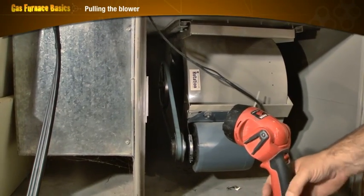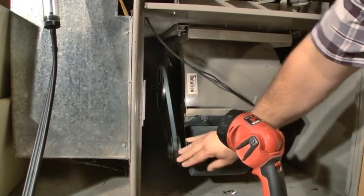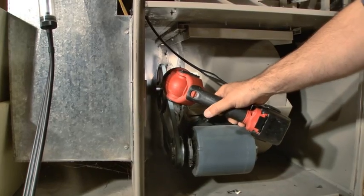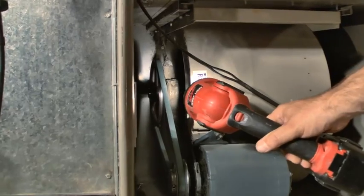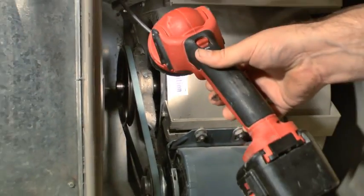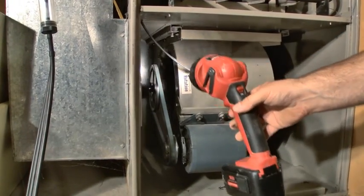One thing I want to point out on the fan that we're going to be working on now — these belt-driven fans need to be oiled usually. There's a little oil port up on the bearing, and then there's also one on the back side. We put a few drops of 30-weight oil in there and that lubricates our bearings.